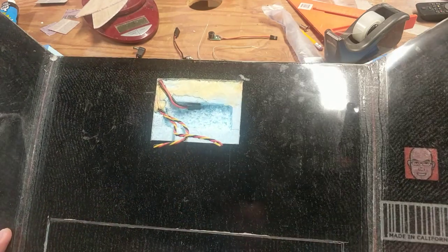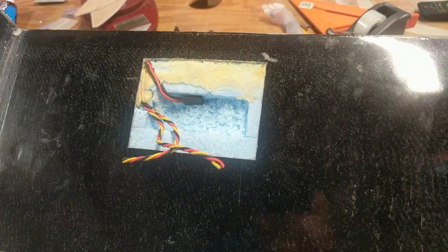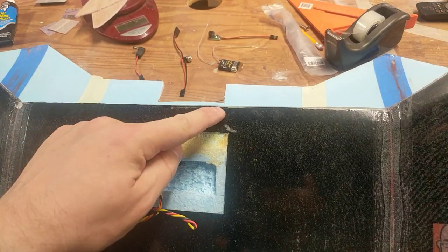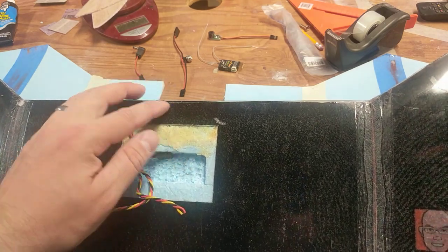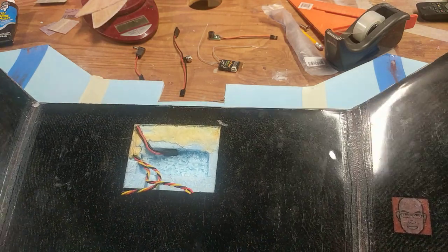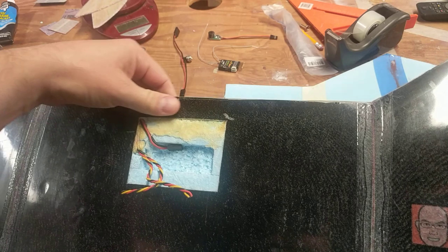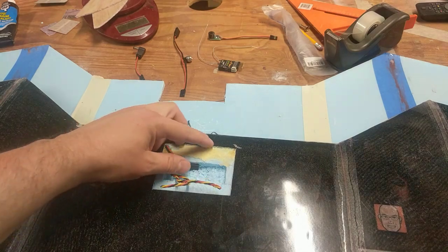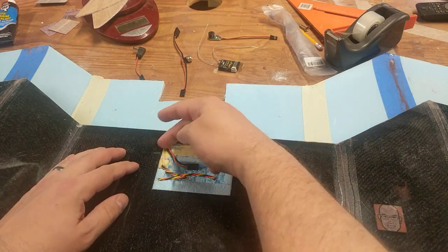I cut in a spot right there where all the electronics are going to go. There's a 1100 milliamp NiMH battery — basically four AAA batteries — up in there. I filled it with some really wet brown gorilla glue polyurethane glue, which just foamed up, and now it's solid again. These wires here are the outer aileron servos.